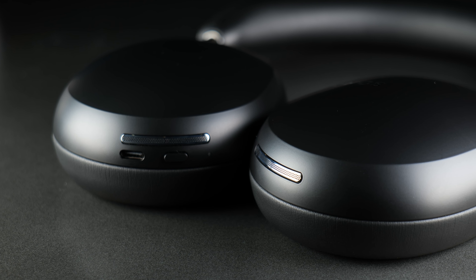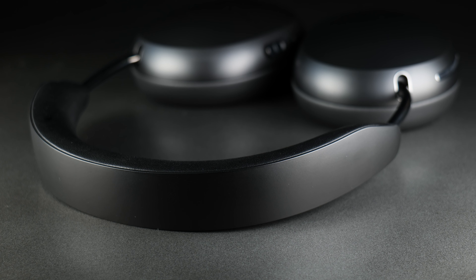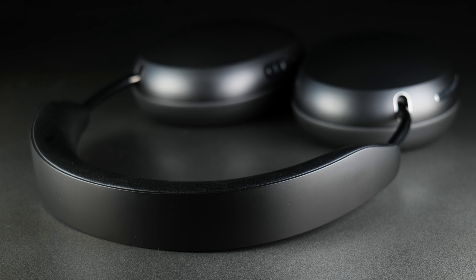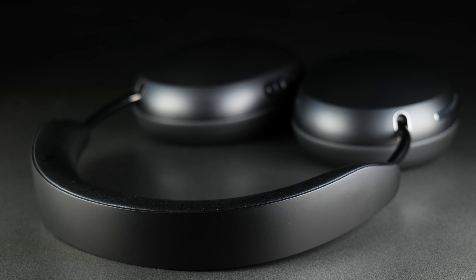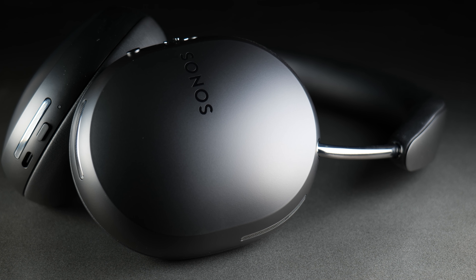They have a head tracking facility that can be toggled on and off in the app. So when you're watching a movie or gaming on your screen, it locks the sound in front of you where the action is happening, and as you turn your head the sound stays in the same place. It's really effective while watching movies, TV, or gaming, but when listening to music away from the screen I found it a little nonsensical and it's best turned off.